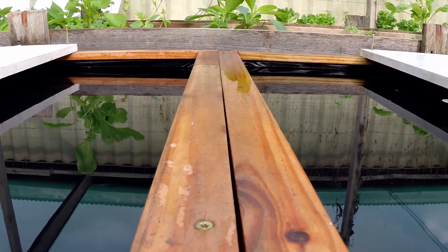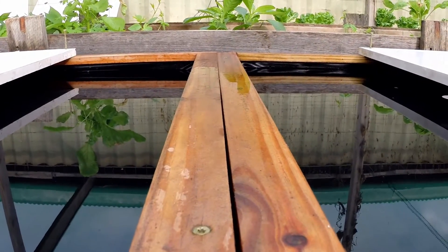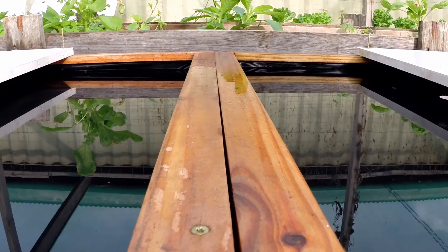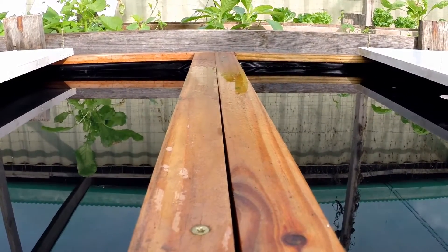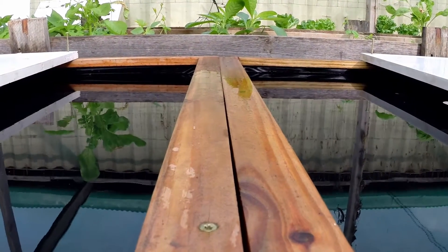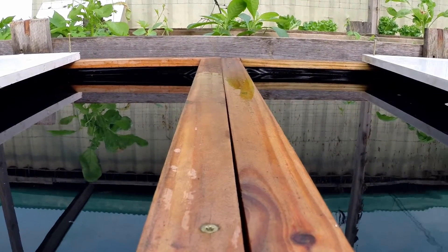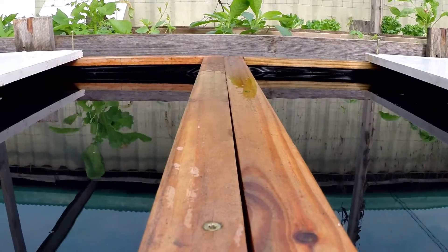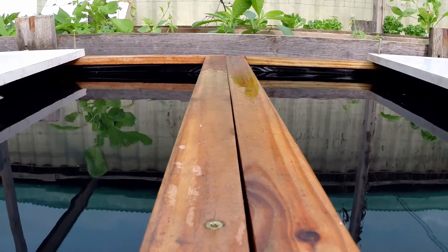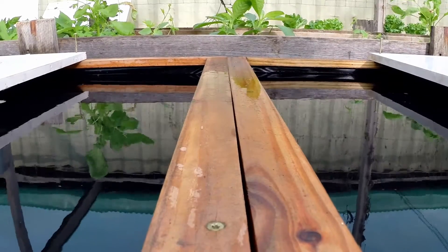I'm back again with another ocean solution master blend test. Last time I had a different test — you can see that one by clicking the link here. This time I'm going to do a foliar feed: I'm going to spray one of the boxes, the right one with master blend in it, with a 1-to-100 parts solution of Ocean Solution 203 — one part ocean solution diluted to 100 parts water.